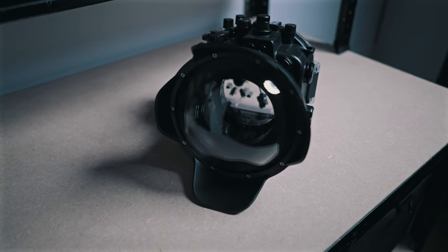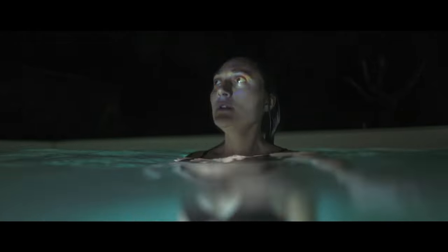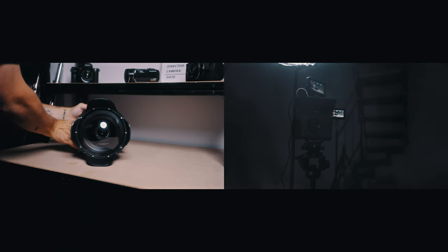I also love the included dome, which is this big glass in front of the lens that allows you to capture shots above and under the water simultaneously. The underwater housing also comes with a protection case for the dome.